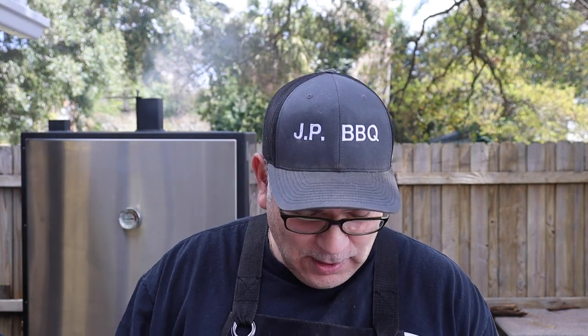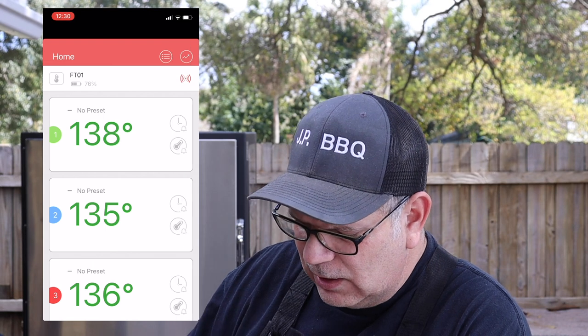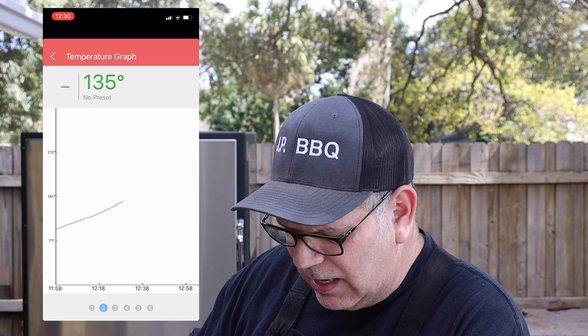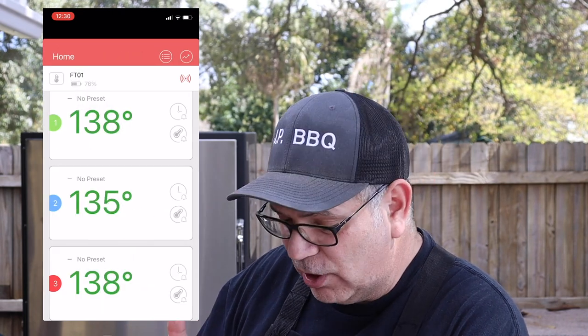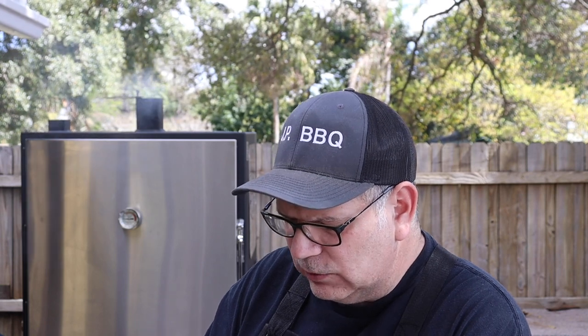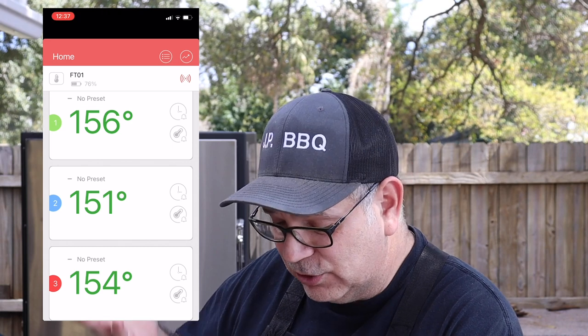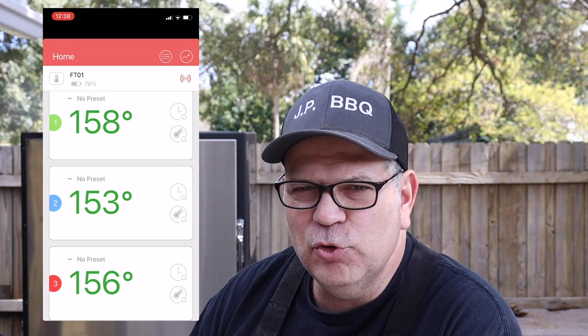I just wanted to give you guys an update on how the smoker is doing so far — really, really good. I took a couple of screenshots that will pop up. The first screenshot shows the top grate was 138, the bottom was 135, and the third was also 138 — so they were fairly close to each other, not too bad. The second round, temperatures were close to the 150s: 156, 151, and 154. The temperature is rising steadily and maintaining an almost even temperature within just a few degrees from top to bottom.